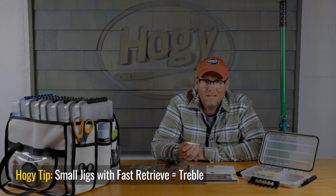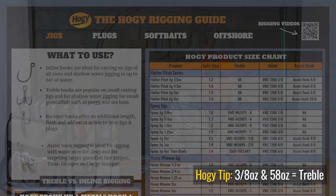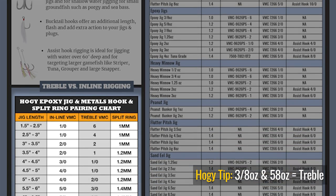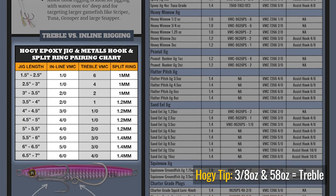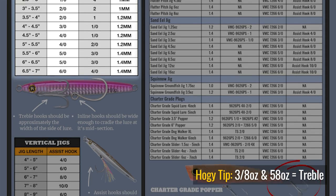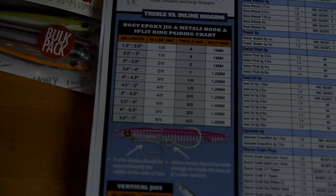I tend to use treble hooks on epoxy jig lures on the smaller sizes — say 3/8 oz and 5/8 oz — and I'll take one extra step and mash the barb down. All Hoagie Epoxy Jig Lures have an appropriate size treble hook that corresponds with the right size lure. On our Hoagie system document there's a rigging chart showing which hook goes with which lure. Today we're rigging with the 5/8 oz epoxy jig, so we'll use a size 4 BMC treble hook.